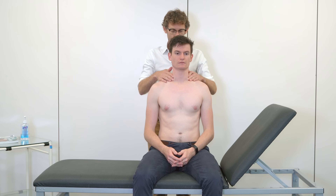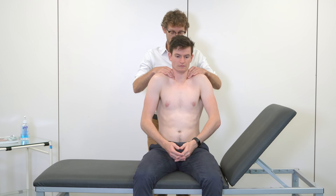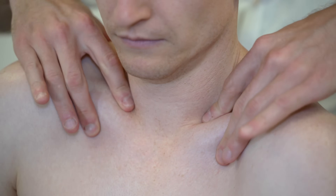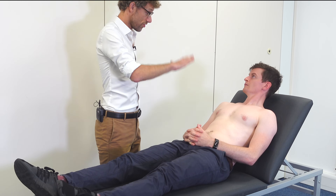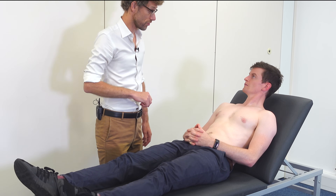And up to the tonsillar area. If you could just shrug your shoulders up and forwards. Just going along the front of the clavicle — that's fine. Right, we're going to lie you flat and then press around your stomach.